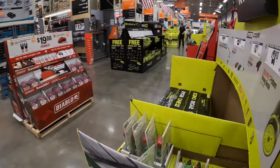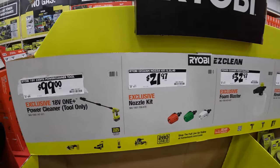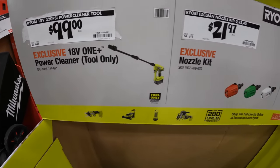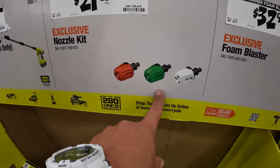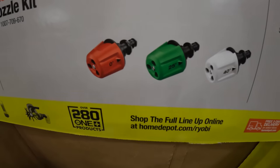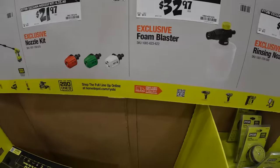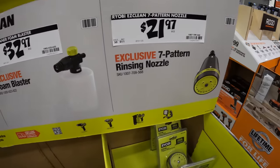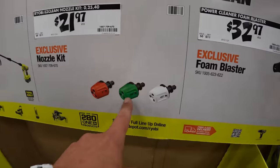They still have the Easy Clean for $100 — the first version — plus a couple of attachments, which I actually should pick up today. Attachments are $21.97: zero degrees, 25 degrees, and 40 degrees. They do have the foam dispenser for $32.97 and the pattern nozzle for $21.97. I might get that today — I need that.